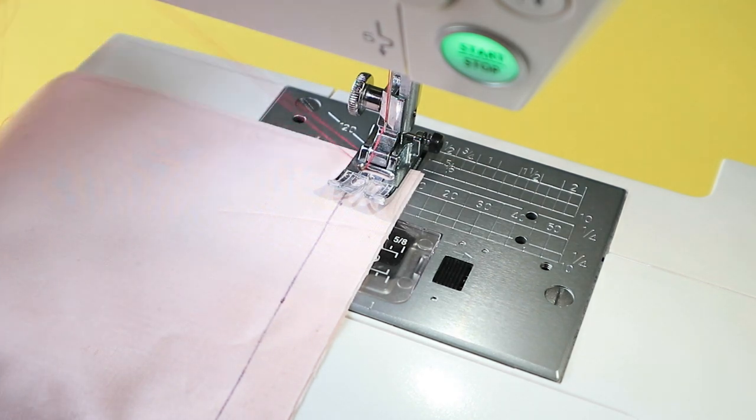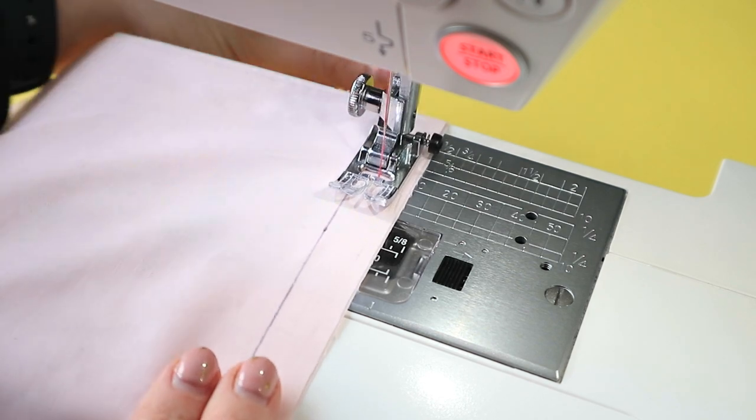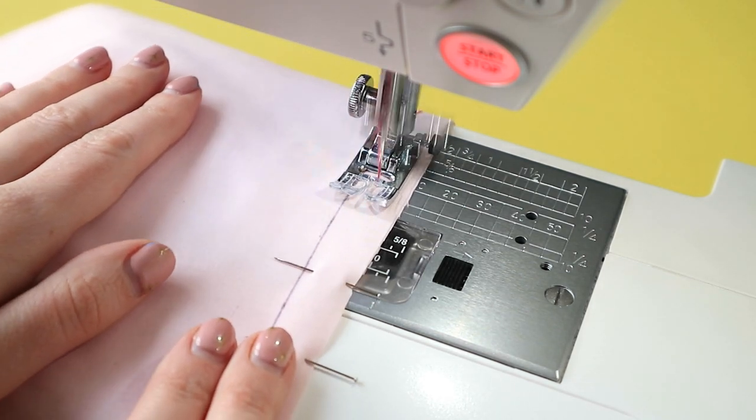Tip 8: To avoid the fabric getting pushed under the needle plate at the start of the seam, hold onto the loose threads at the start of the seam and gently pull them away from you for the first few stitches.